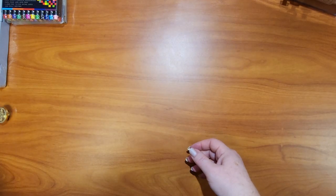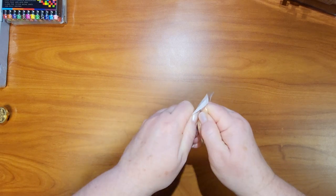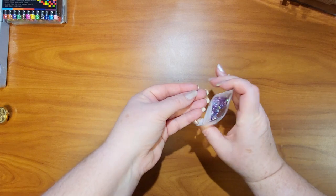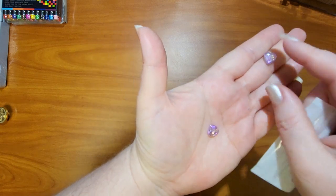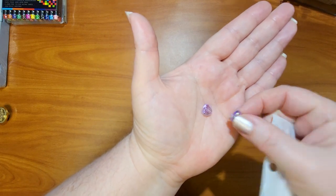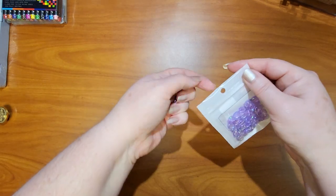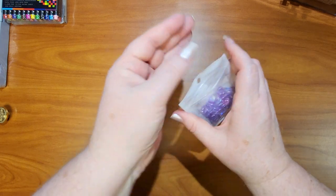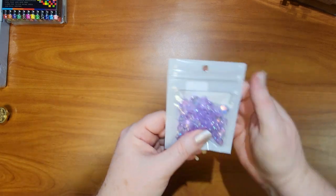I also got some little purple iridescent hearts. I've been making pen pouches and makeup bags and I want to make little charms for the zipper pulls, so I'm gathering beads for that. They have a little hole at the top so you can make beads out of them. Purple is my favorite color — I have some bags I'm putting butterflies on and these would be really cute for those. They were only 79 cents.